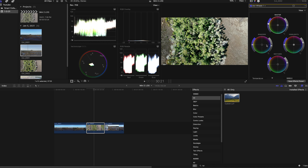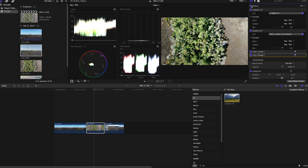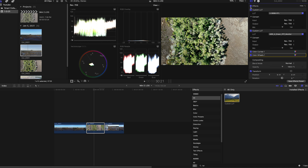Looking at the waveform, we have a lot of data in that 25 to 75 area, so let's fix that. Going to color curves, I'll add a curve — this is doing much better than I'd anticipate. In the color wheels, this is a tough clip — this particular island always gives me trouble. I'll pull the midtones down, raise the shadows a little, add a little saturation, and bump the warmth up slightly in the shadows. Before and after — you can see much more detail on the left side of the island in the grassy areas.